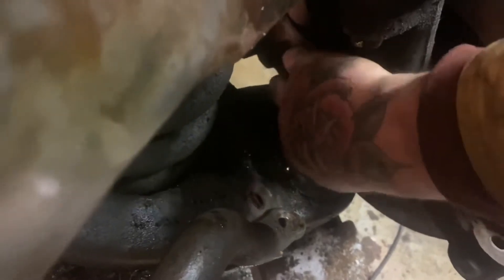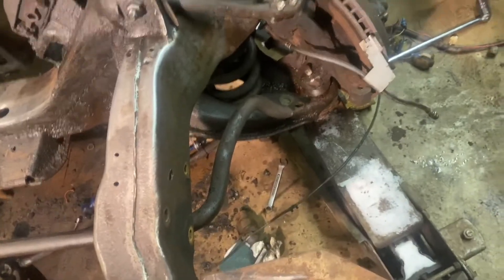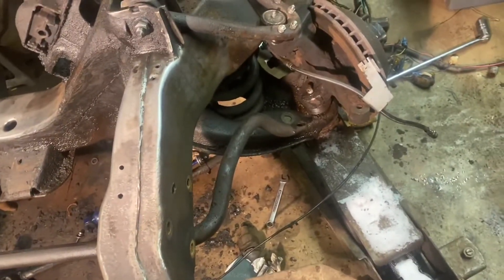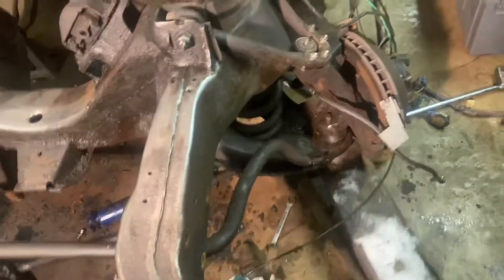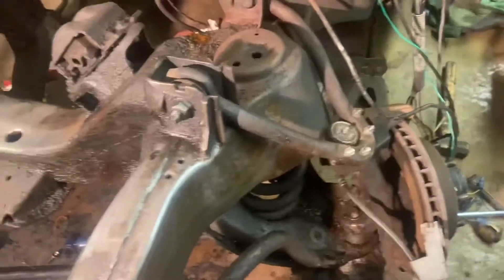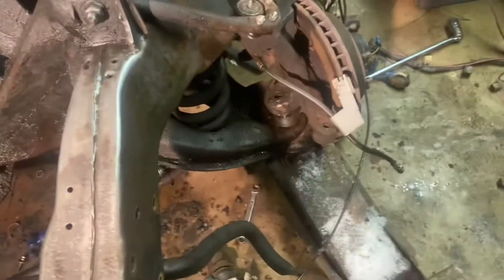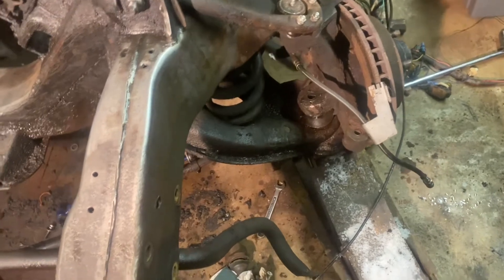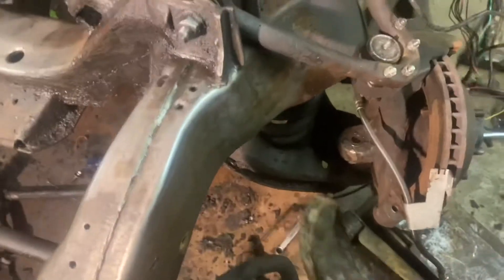Then get on here with a jack, jack it up a little bit, come back over and unscrew the castle nut and get that off. Set the castle nut aside and then ever so gently take and lower the jack down so you can release the tension on the spring. Sometimes you have to get in there — that's really unsafe, you should probably use a coil spring compressor, but we'll keep going. Lower it all the way down until all the tension's off.